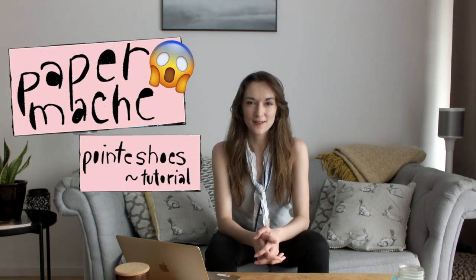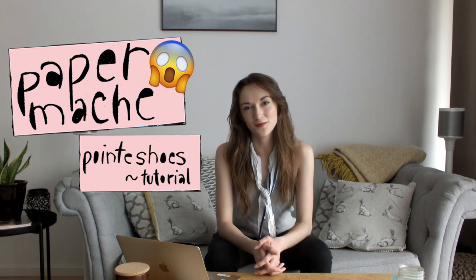Today I will be tackling the very serious craft of paper mache-ing my very own pointe shoes. I don't have a lot of paper mache experience. I did not test out a single thing before we started making this video. Let's see how I did it. I don't actually suggest that you guys DIY your own pointe shoes and think you are going to dance in them.